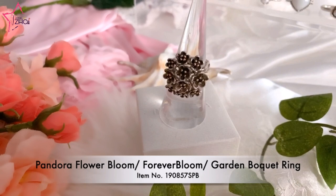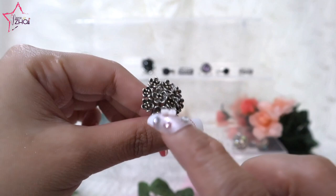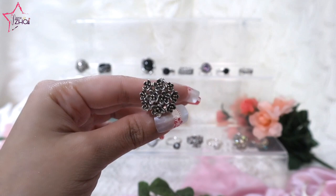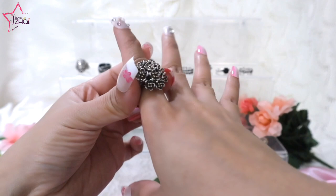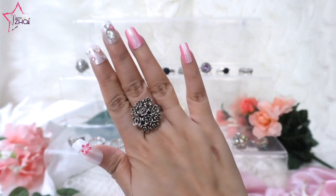For the 18th ring we have the Pandora Flower Bloom, also known as the Forever Bloom or Pandora Garden Bouquet Ring — very pretty with Black Spinel and 14K gold for the inner part. This is just stunning! It should be more oxidized than it currently is, but since I bought this as the last item at the same jewelry store, the oxidation has faded and I need to re-oxidize it. This is how it looks when you have it on — just so stunning, and you can wear it alone without any stacking.